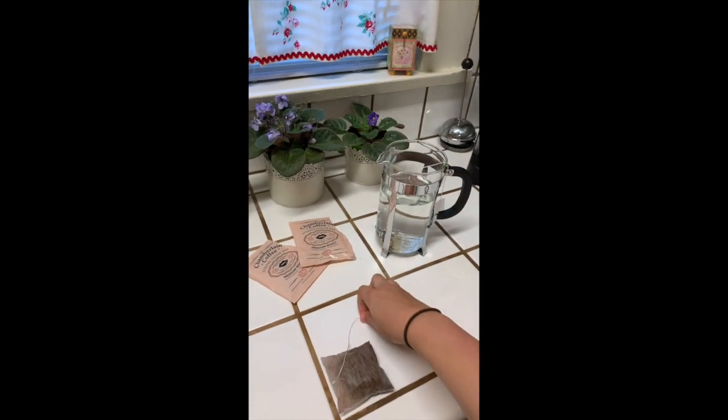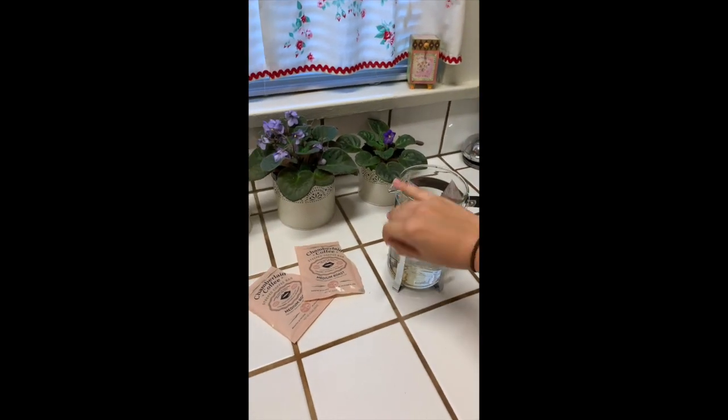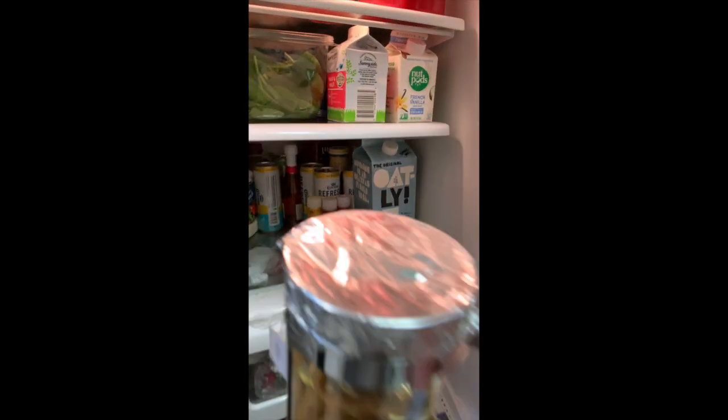She says she puts three bags in 600 milliliters of water, which is 20 ounces, and then lets it sit overnight if you want the richest and strongest taste. So that's what I did — I measured about 700 milliliters of water and put two coffee bags in. I put it in the fridge at around 8 o'clock and it's around 12 o'clock right now, so it was steeping for a pretty decent amount of time.